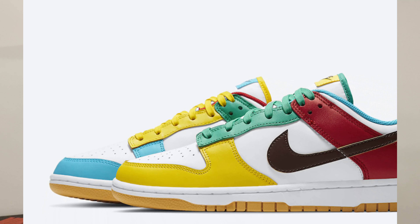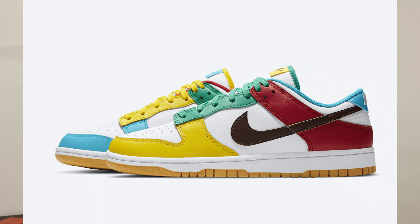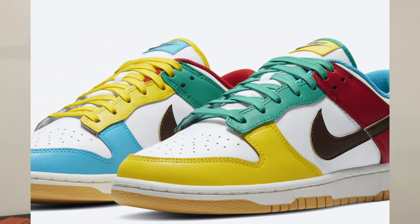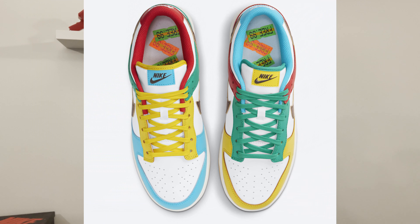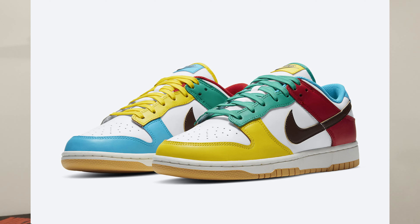The Nike Dunk Low Free 99 White is dressed in a white, light chocolate, and Roma green makeup. Both the right and left shoe of each pair will look different from each other and will be made in a premium leather construction. For example, around the toe you have a yellow color on the left shoe and a baby blue color on the right shoe. These colors are kind of Easter colors, so maybe they should have released this colorway closer to Easter.